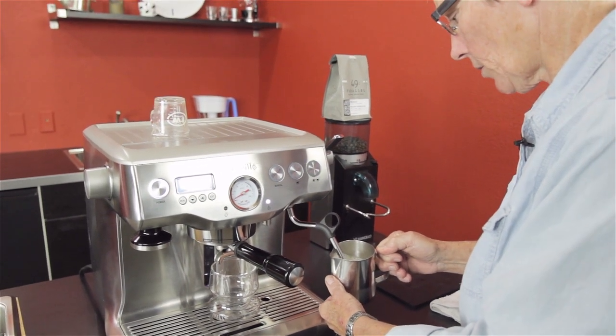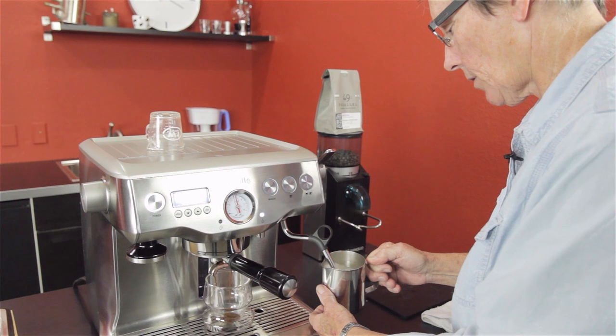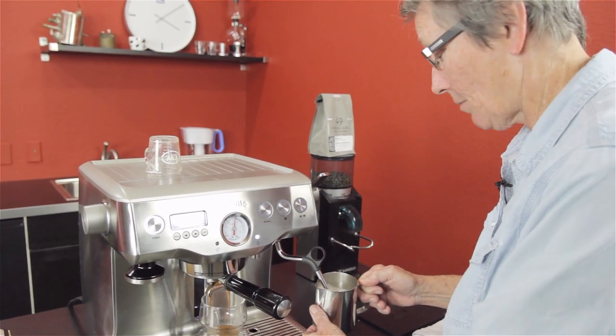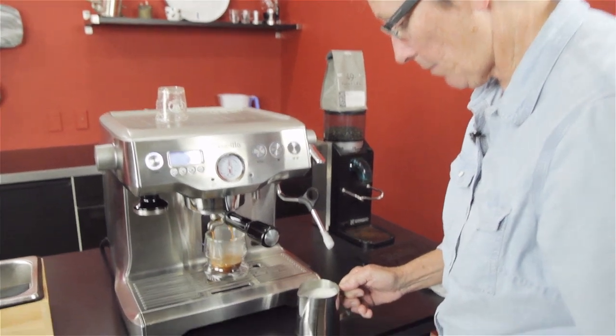This is a great machine for somebody just getting into the double boiler — you're getting up into the prosumer end of things. The steam is not as powerful as some machines, and I actually think that's a good thing for people not used to it. It gives you time to work the milk without getting frustrated and blowing the milk out of the cup. But decent results — that's not bad.